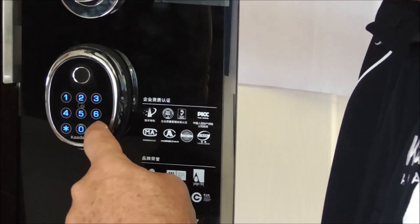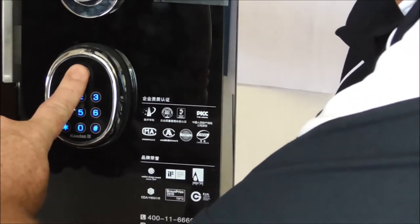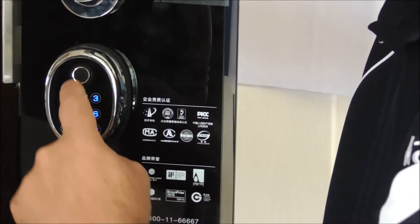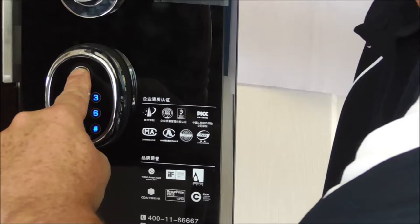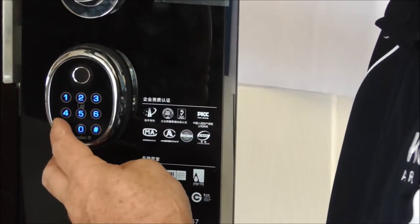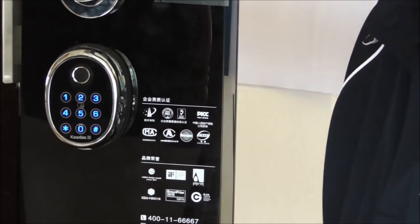And then we go to 03, and I'm going to move around this way a little bit. And then I'll just do it one more time and I'm just going to do the tip of my finger. Okay, so I've added that same finger 4 times now. So now I'm just going to back out of the administrator mode by just hitting star.